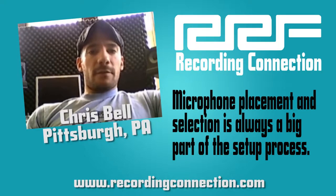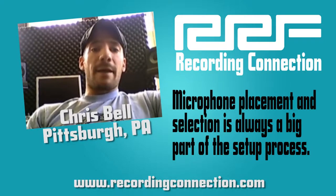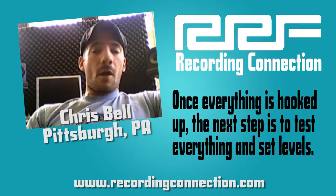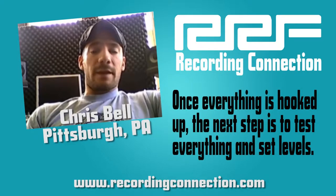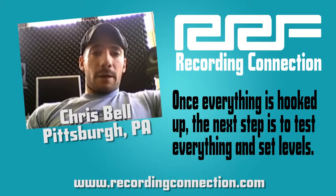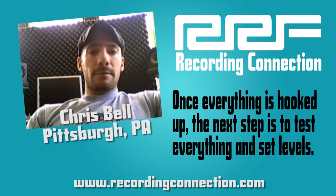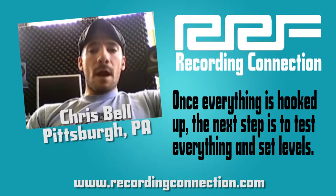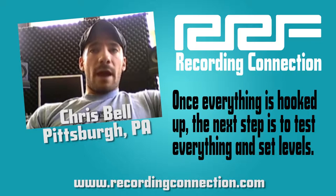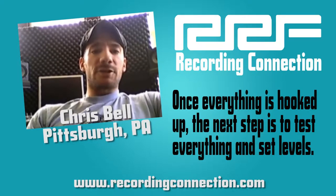Once everything was set in the studio with the drums, I would then route it in the control room from the patch bay into its proper input, get the session up and running, arm all my inputs, and make sure I was getting signal from everything. Then I would get the bass player going. Usually he would run through an amp, mic, and then a direct signal straight to the board. Once we would have audio coming in from all those things, we'd have them run through a song or just do some sound checks to get good levels going.